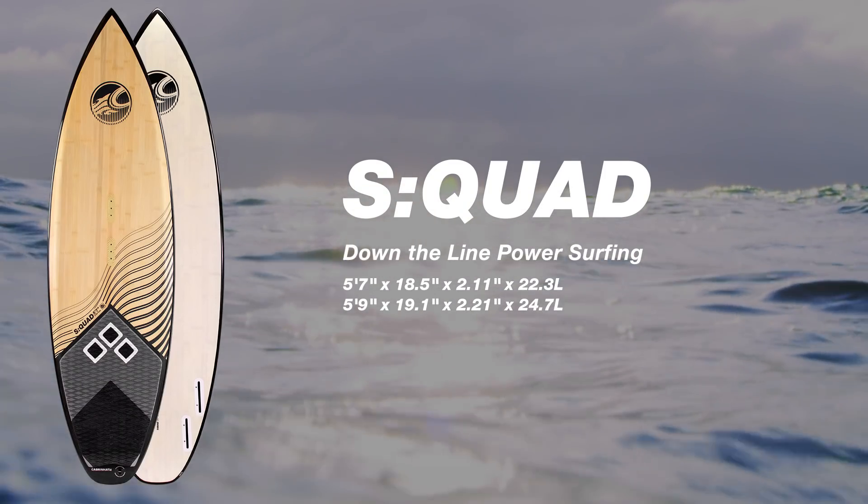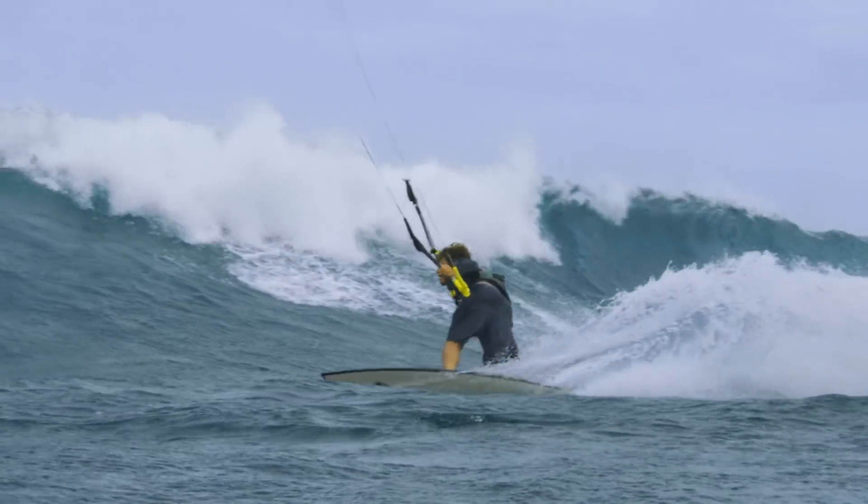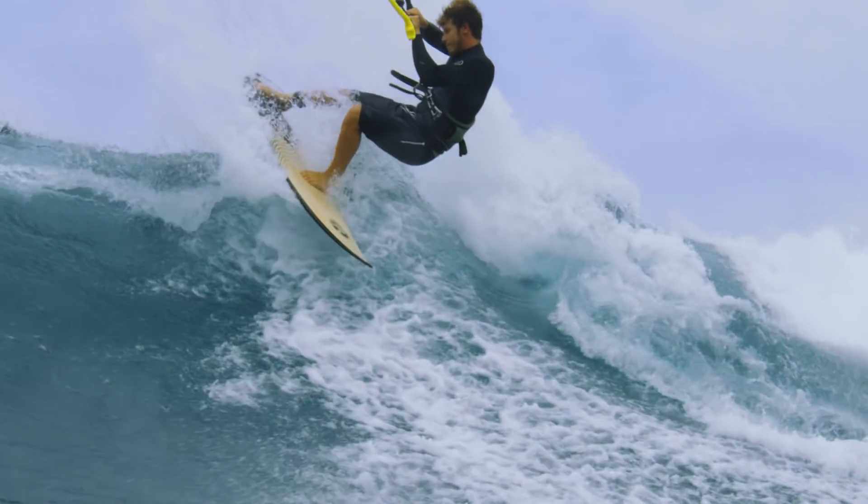The S-Quad is our pure surf model. The S-Quad's classic squash tail and quad fin design is the narrowest board in our lineup. This makes the S-Quad a board that can be ridden fast and hard in down-the-line surf conditions.